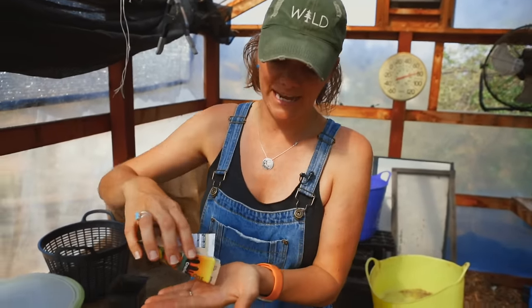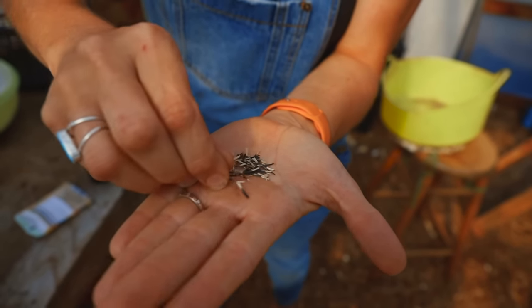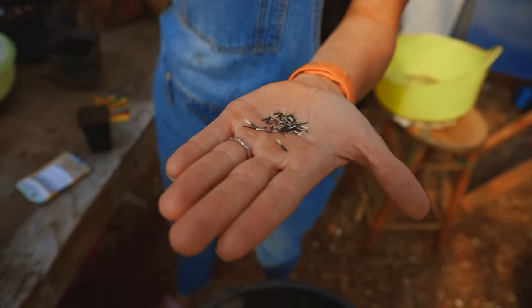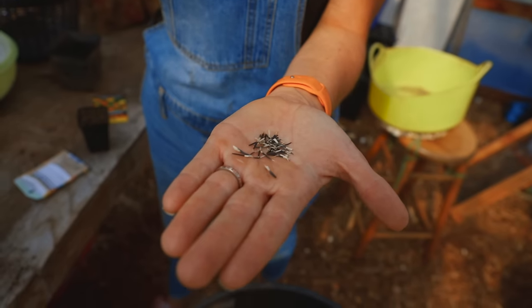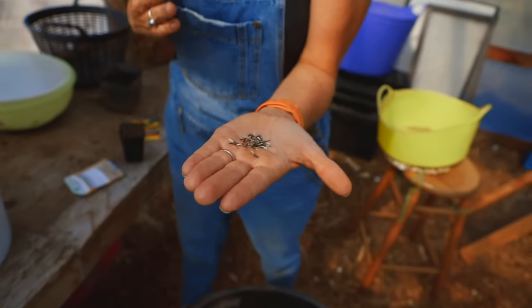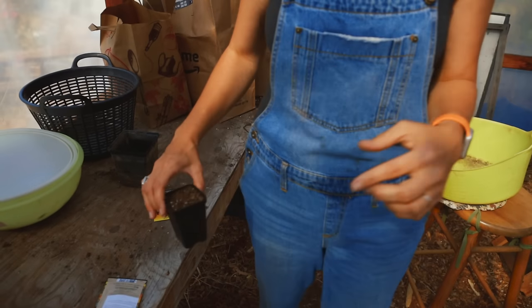Marigold seeds are really easy to plant if you know a few things. I love marigolds because they're a tough plant I can put out on the farm or in the garden and know it'll do well in the heat. The seeds are relatively small — long and skinny — and you don't want to cover them with too much soil. A common mistake is planting them too deep. I'd recommend planting them in a starter pot, getting them up to size, and then transplanting them out.